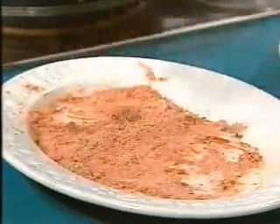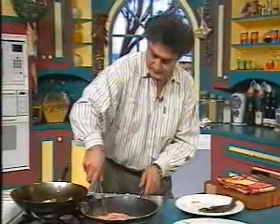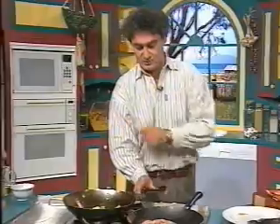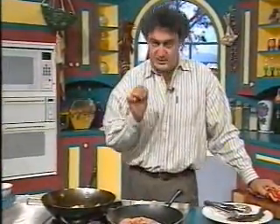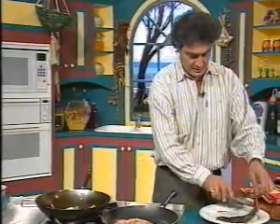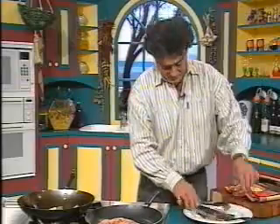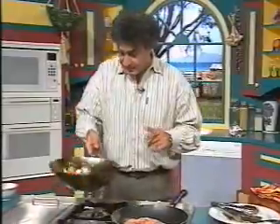Now we'll just put the fish in there. This should turn black on the bottom - the fish is white underneath, you can see that. What happens is the herbs will get burned, especially the paprika, and that adds a bitter touch to the meal which some people like. You can neutralize that with lemon juice if you want.